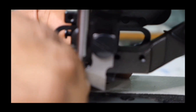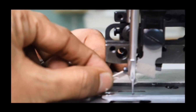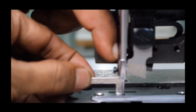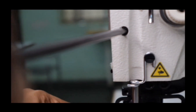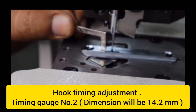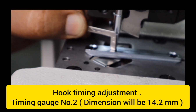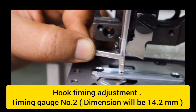Make sure that the needle bar edge to throat plate distance is 11.9 mm. Then tighten the screw from the top of the machine. Now to adjust the hook timing, use gauge number 2, which has a height of around 14.2 mm. By rotating the hand wheel, keep the gauge between the throat plate edge and needle bar edge, and make sure that it is holding, so that you get a measurement of 14.2 mm.